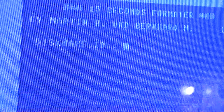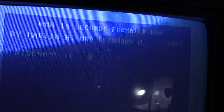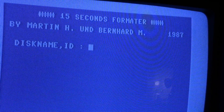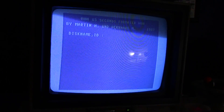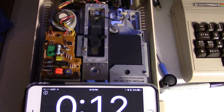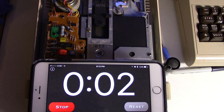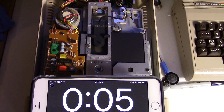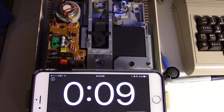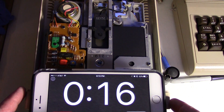Let's use that quick format - it works really good. One more program I want to show you - see if you can download this program. It's called 15-second format. You put in the name, comma, ID - on this one it's 'disk, comma, 2A'. Reset the timer, hit return, start. It's like a 10-second format. That is done. So there are some really quick formatting options.